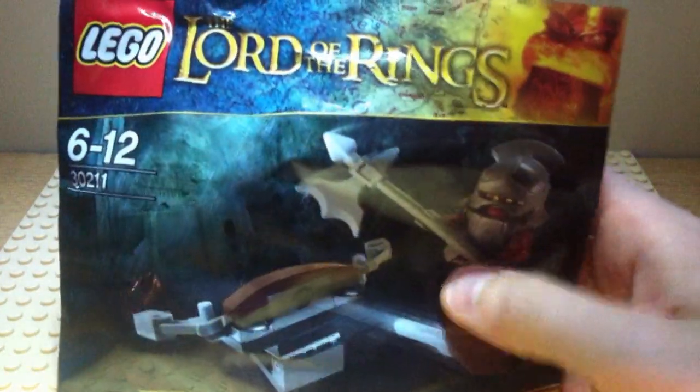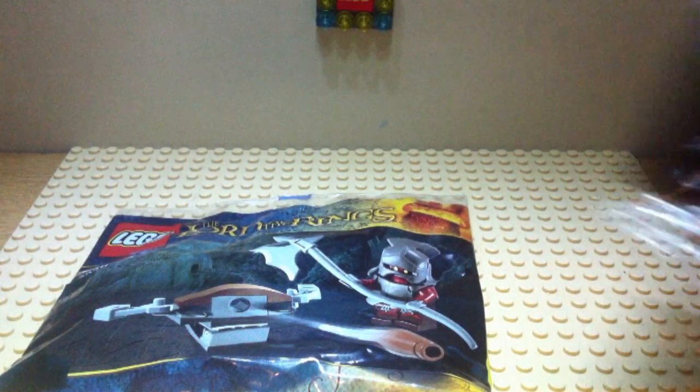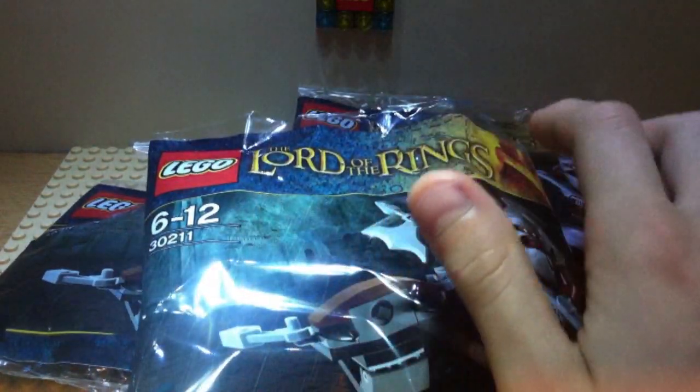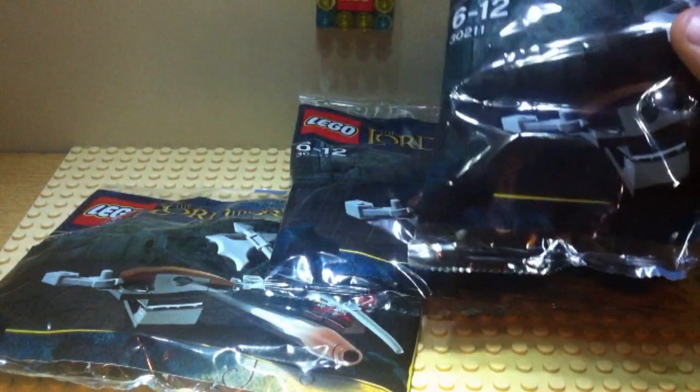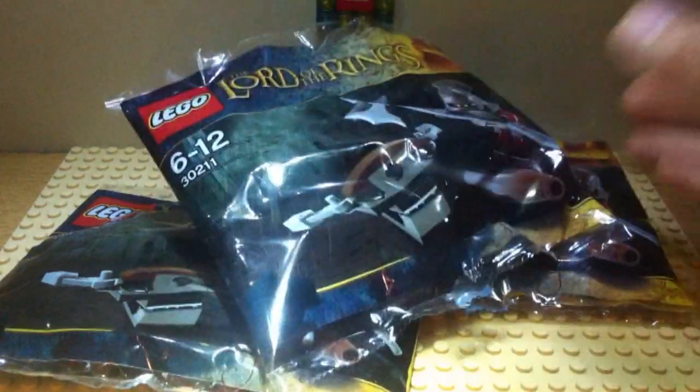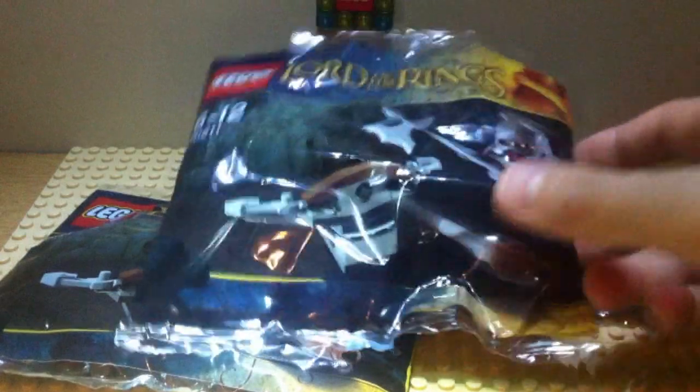They are pretty cool. My parents helped me because it's one per customer, so I got not one, not two, but three packs. My parents got in the queue and pretended we were separate people, so I managed to get three. They are really cool - so I've got three warriors.